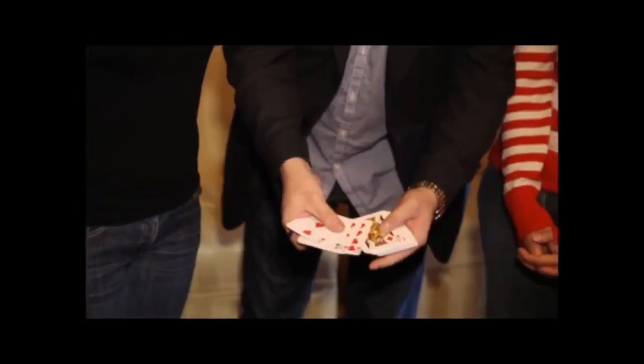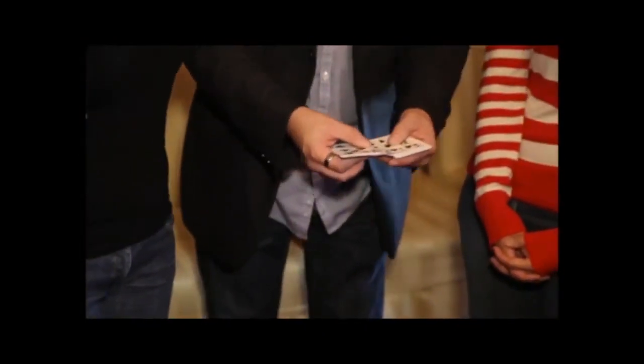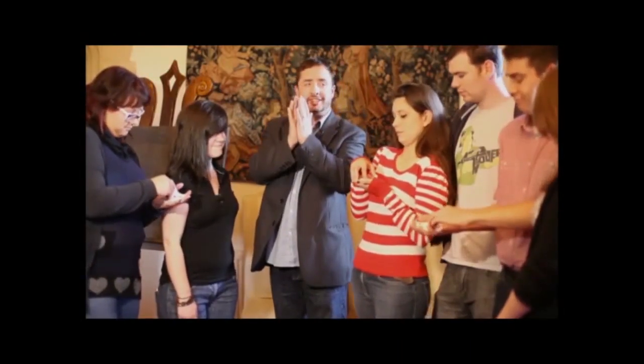Imagine having a deck of cards examined and shuffled by a spectator. You now hand three spectators a small packet of cards from that deck. Now imagine your spectator examining their own cards, putting an elastic band around them and breaking the cards at any position to merely look at any card within their pile. Now imagine that without touching the cards, without having to look for marks, without any controls, you can immediately start telling each spectator in turn exactly what card they're thinking of with absolutely no fishing.